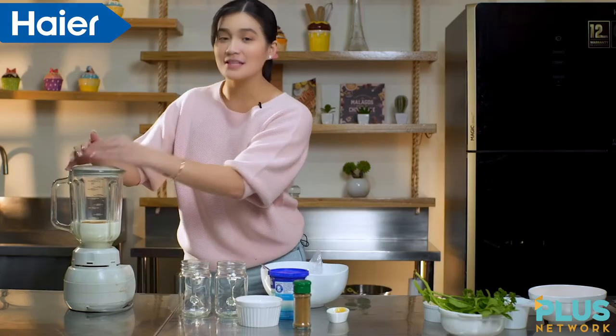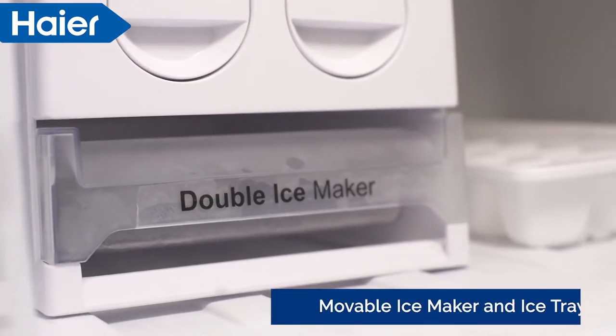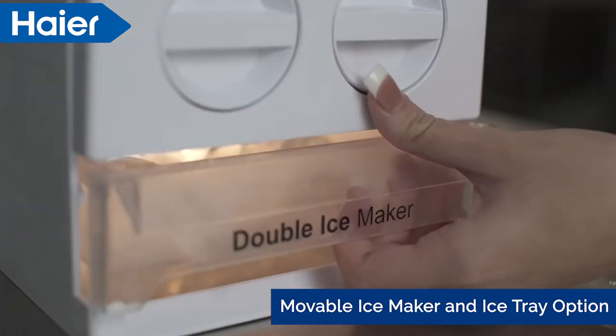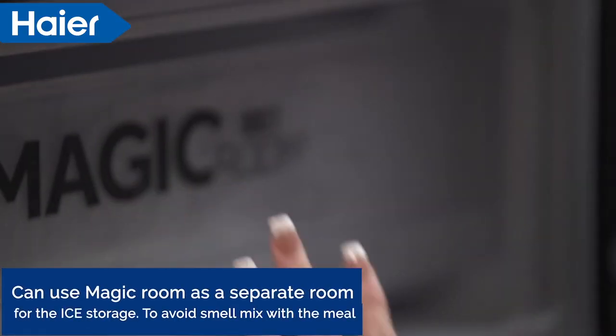Just like other smoothies, we need ice. Isa sa pinaka-favorite kong feature ng Higher Fridge ay ang kanyang ice maker. Actually, natutuwa ko kasi you have the option to use a movable ice maker or its ice tray. You can also store your ice in the Magic Room to avoid any smell inside your fridge.